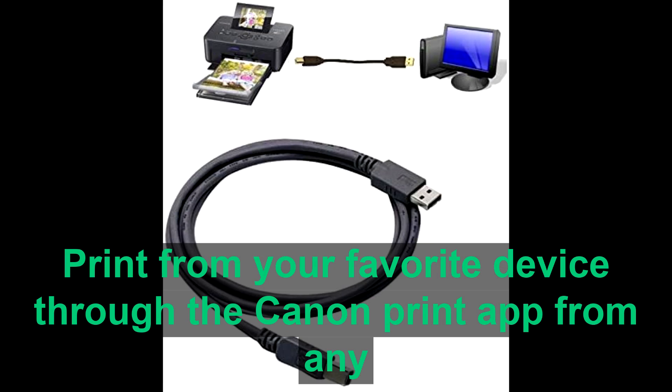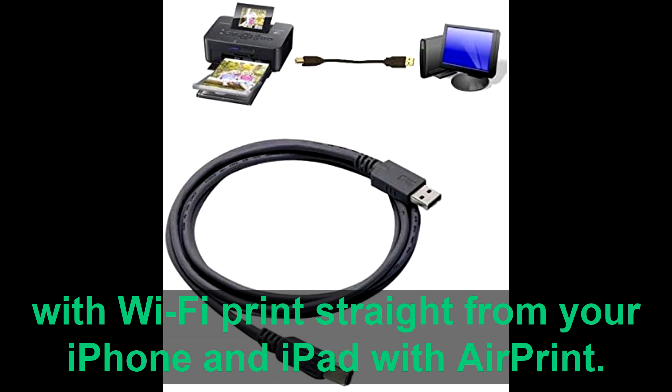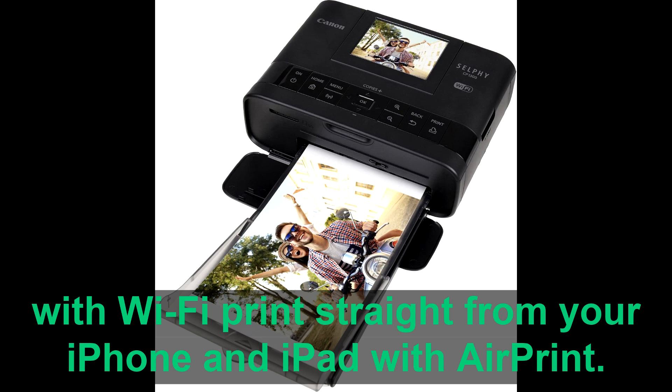Print from your favorite device through the Canon Print app, from any room in the house with Wi-Fi, or print straight from your iPhone and iPad with AirPrint.